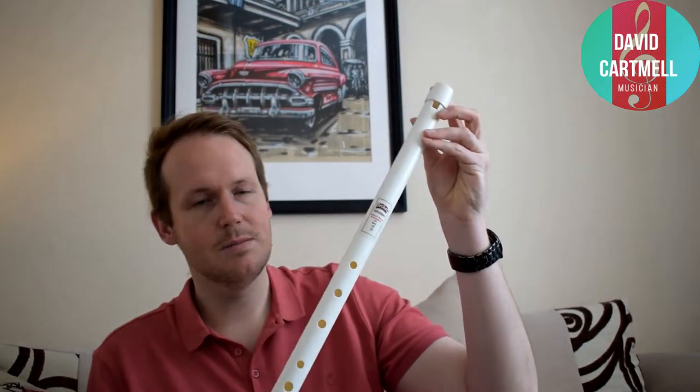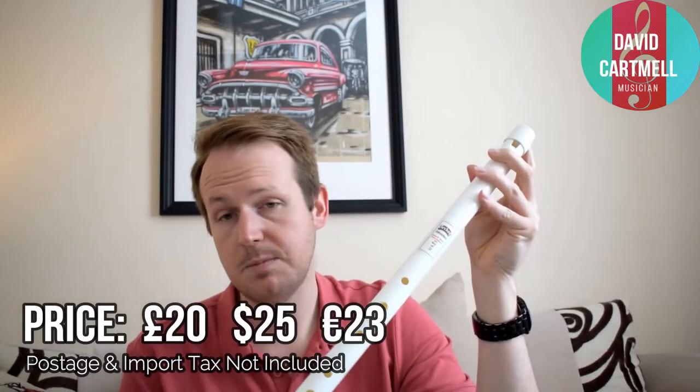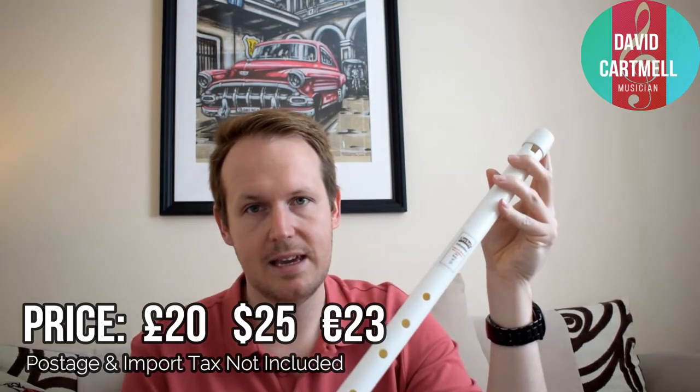Believe it or not, it comes in the form of the Becker whistle. Mr. Becker makes this whistle in low D and it uses the same plastic acetal rods which he uses in the smaller one, which I previously reviewed in a previous episode. This whistle alone will set you back around 25 American dollars. There will be a link in the description box below for you to browse and visit the website should you wish to purchase the whistle. So is this budget whistle any good? We're about to find out.